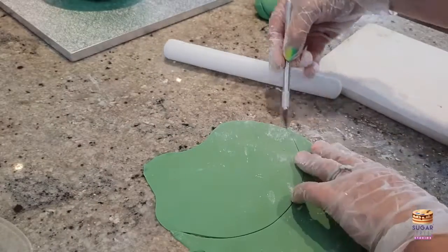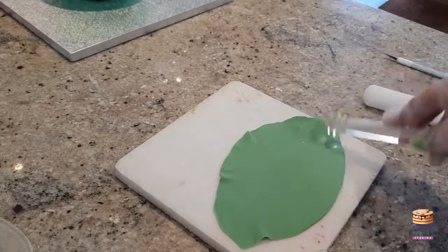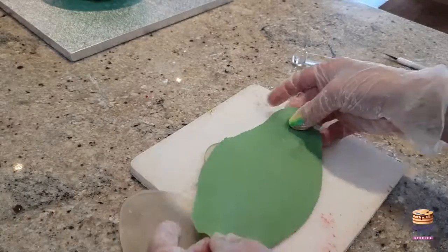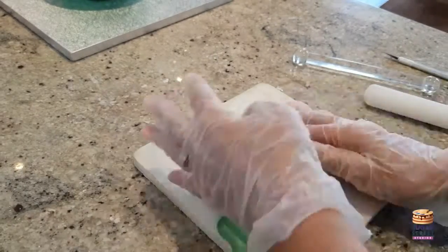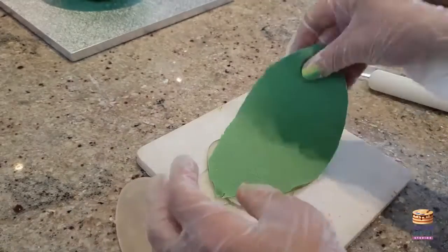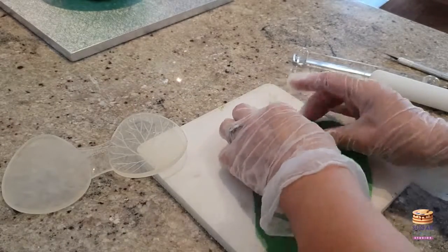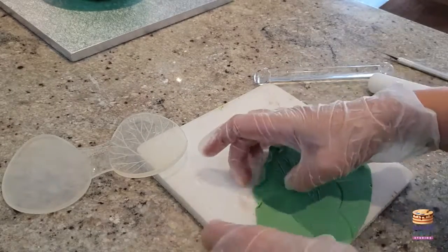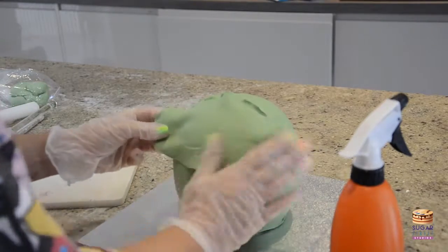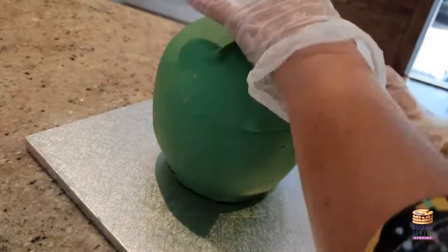For the inner leaves, I'm using that homemade gum paste that we made — the paste that we added some tylo powder to, just to give it a little bit of give. I've rolled these quite thinly, and I'm going to make three leaves that will form the inner central leaves of our cabbage. I'm attaching these with water, and I want them quite thin because we're going to be layering up and we do not want to be eating through wedges of sugar paste.